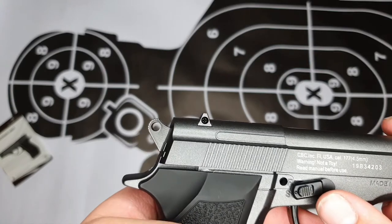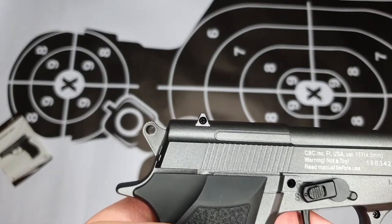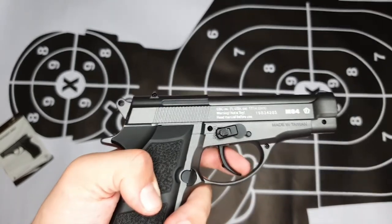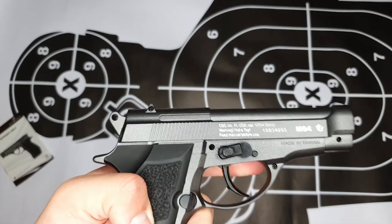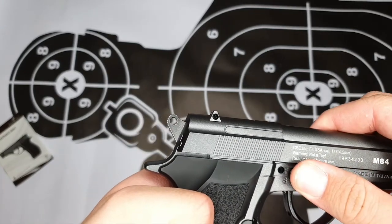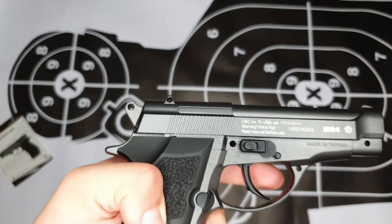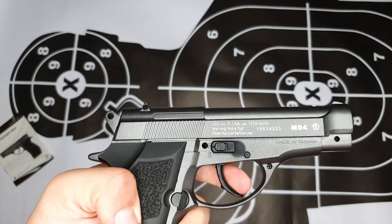Let's have a closer look at the safety switch. As you can see, it's in safety mode now — if I pull the trigger there is no reaction from the pistol. To put it in firing mode, you need to slide this knob back and push it up. Now it's in firing mode — if I pull the trigger there is a reaction from the pistol.